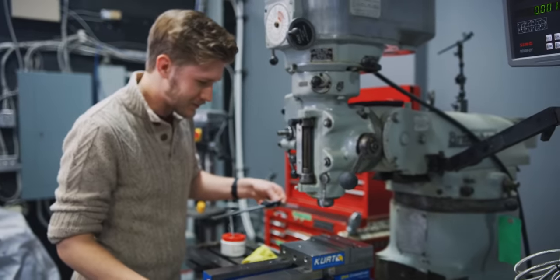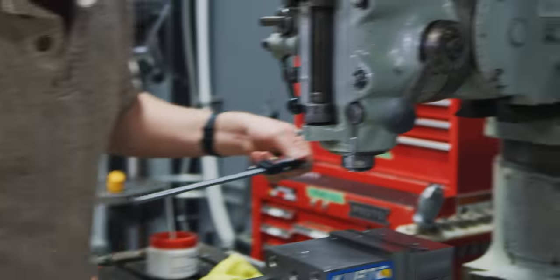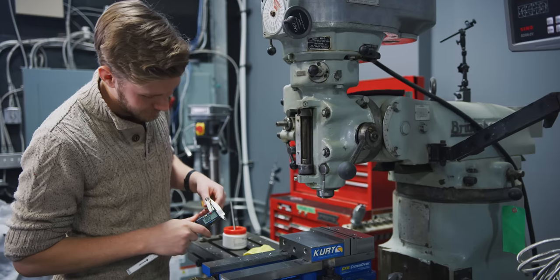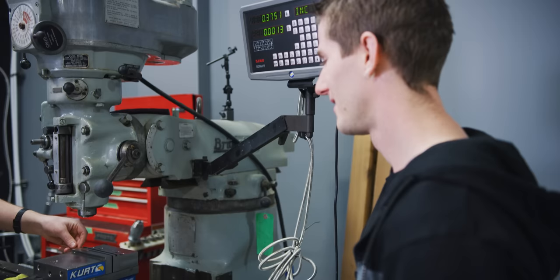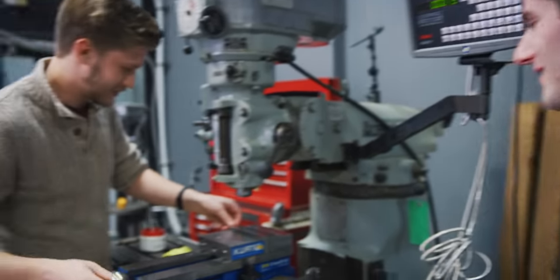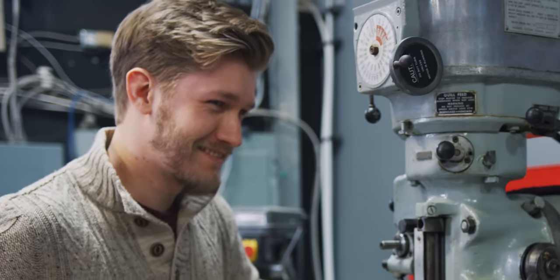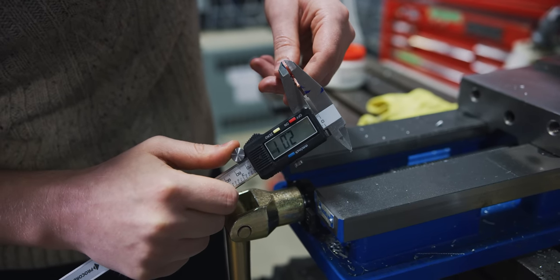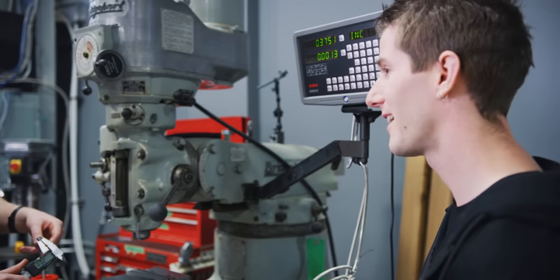2.25 millimeters. Just give her a bit more. 2.12. Just give her a little bit. 2.08 actually. We want to do a tiny bit more. You're going to overcook it. I'm not going to overcook it. You overcooked it. 2.01 millimeters. So you're still over. You undercooked it. That's what I said. Absolutely nailed it.